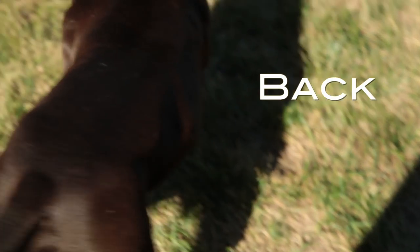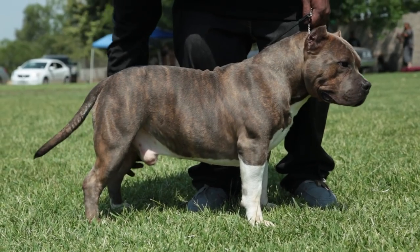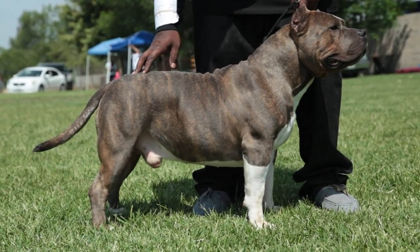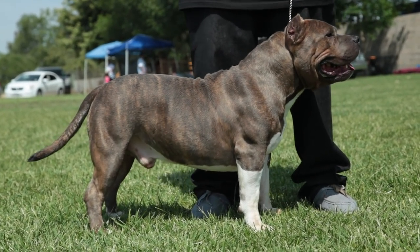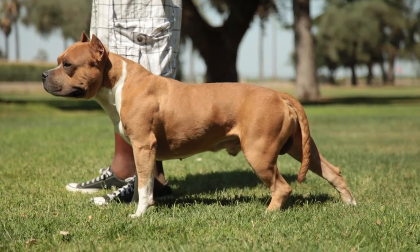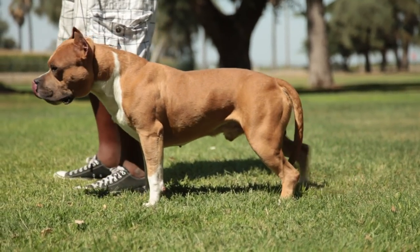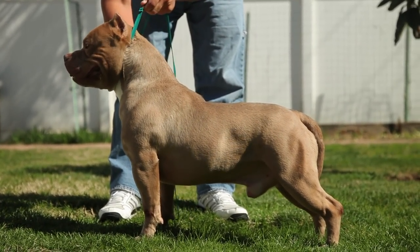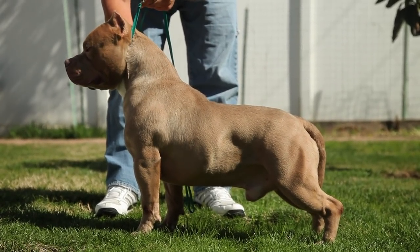Back: Fairly short to medium. Slight sloping from withers to rump or straight accepted, with a gentle short slope at rump to base of tail. Slightly high rear is accepted for XL and extreme varieties, but not desired in compact medium size. The American Bully should give the appearance of a square body, equal in length when measured from point of shoulder to point of buttocks and from the withers to the ground.